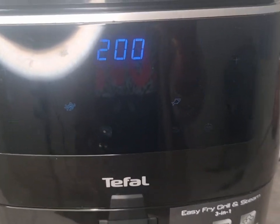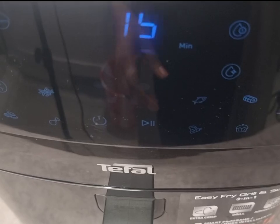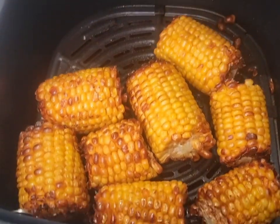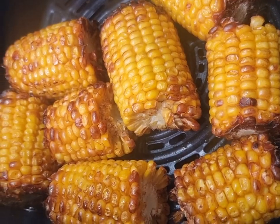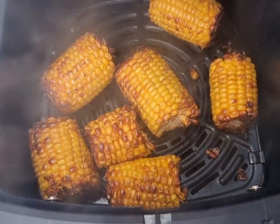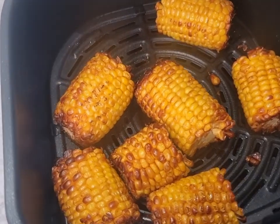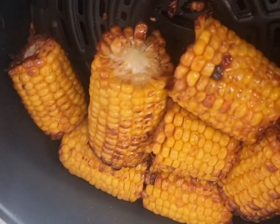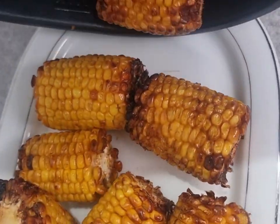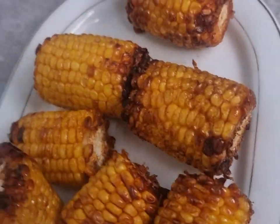It's actually really compact, quick, and easy. You can keep pulling it out to check on it — look how lovely it's looking. And there it is — ready! Nice and crispy. 15 minutes later we have perfectly air-fried corn on the cob, very, very delicious.